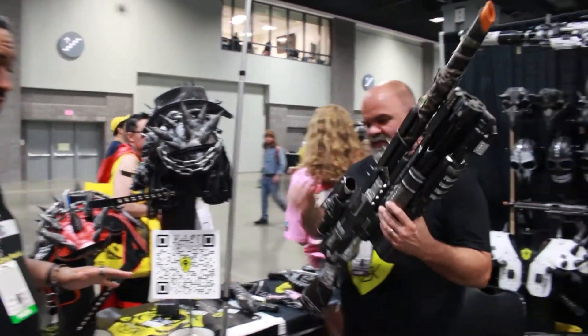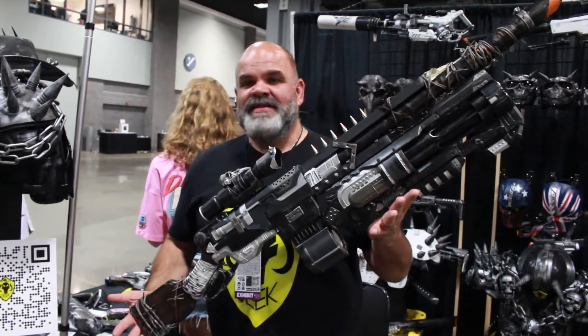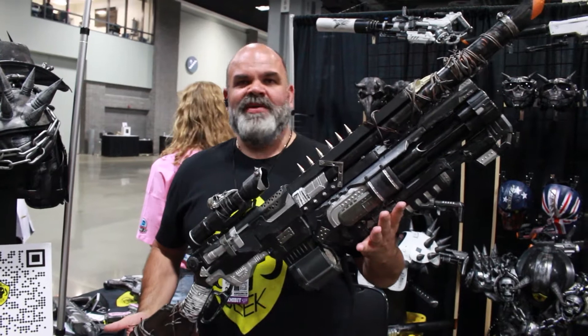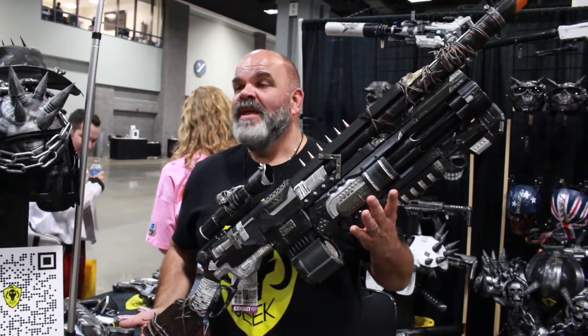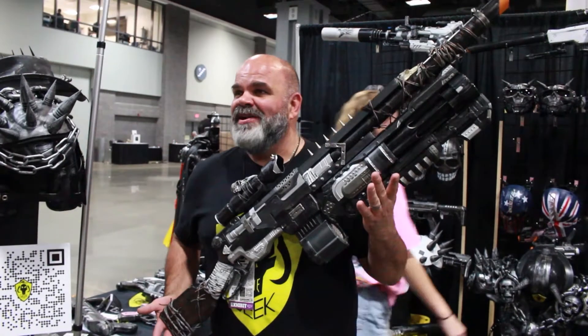So right now, the favorite piece I have is this one. The interesting story about this one is my wife challenged me and said, take two blasters that do not go together and make them work. And they do — I didn't like her at first, but now I like her very much, so I'm glad she pushed my limits.